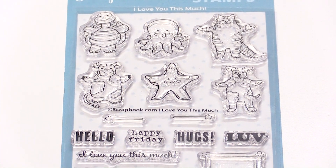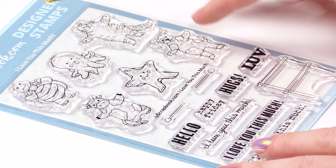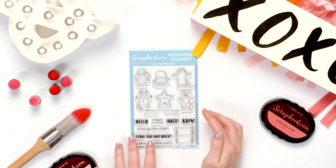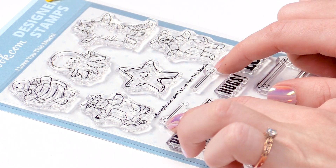This stamp set is super adorable. We have these 6 cute little animals and they all have their arms extended to their sides, so they can hold these fun little sticks with mittens at the end.